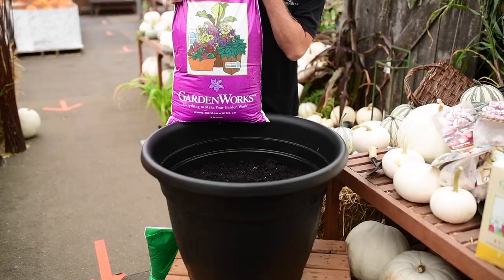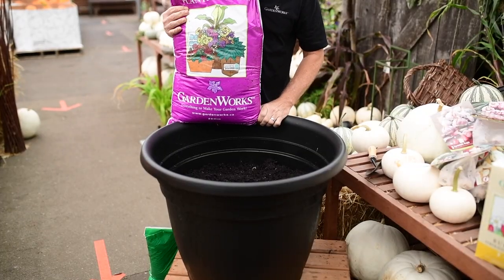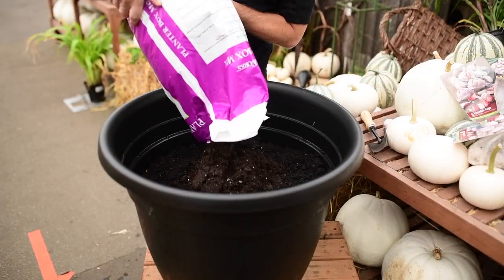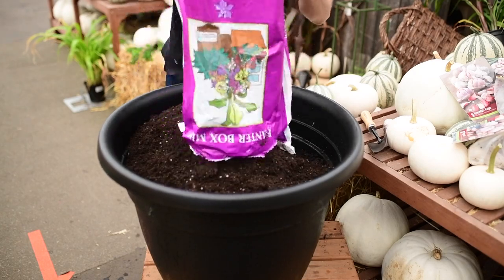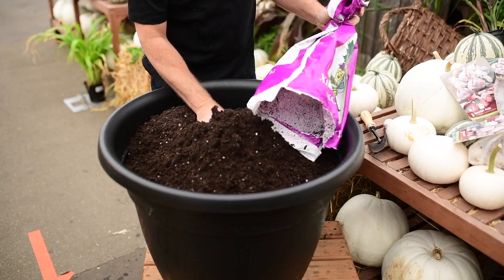All you need is a sunny space. You don't have to plant them directly into the garden — you can also use a container. If you're going to be growing garlic in a container, start off with a good potting soil. GardenWorks planter box mix is excellent.